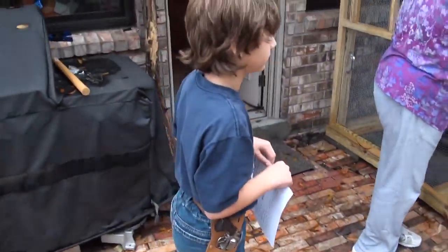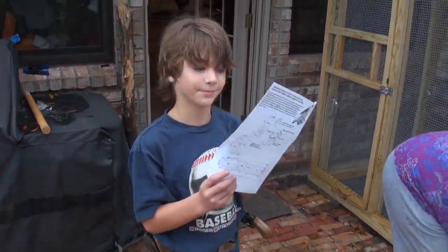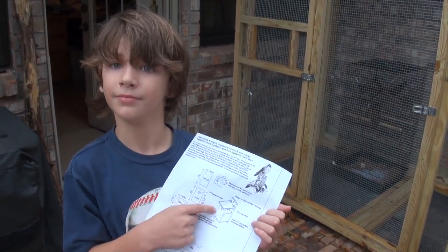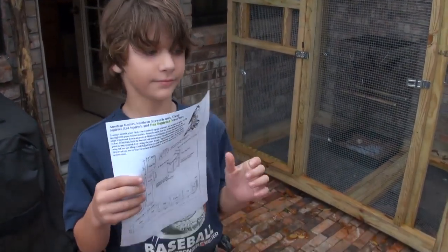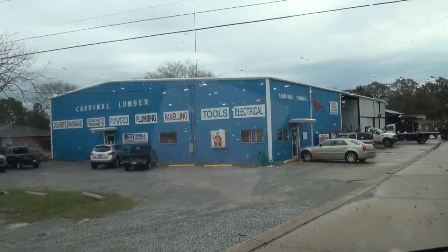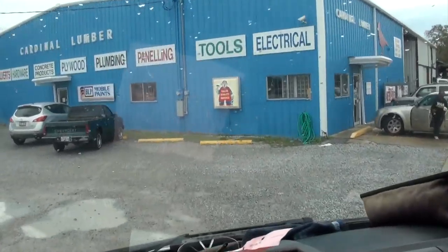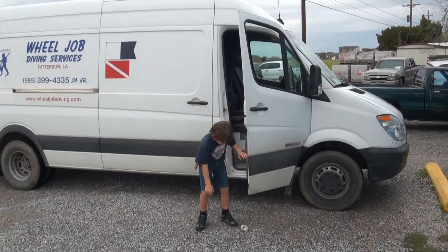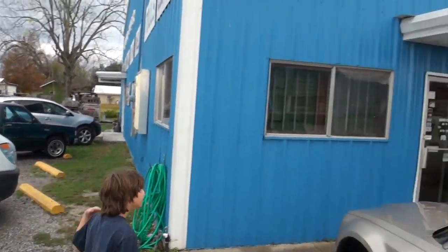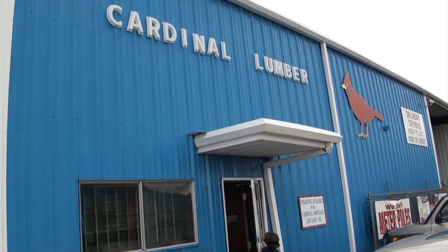Jacob, what do you got in your hands? How to build one of these houses for a squirrel. A squirrel house! So we're going to go to the hardware store and buy some hardware equipment, some wood, some lumber. We got some tools and we're going to go ahead and build that so that the squirrels have a home to live in. Let's go ahead and go to the hardware store.